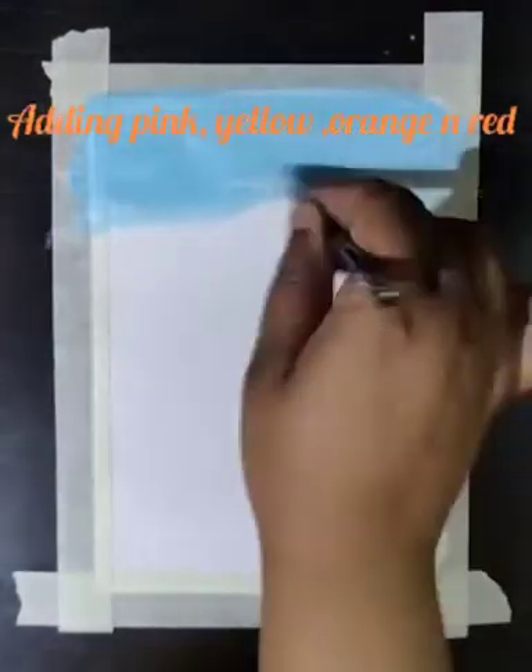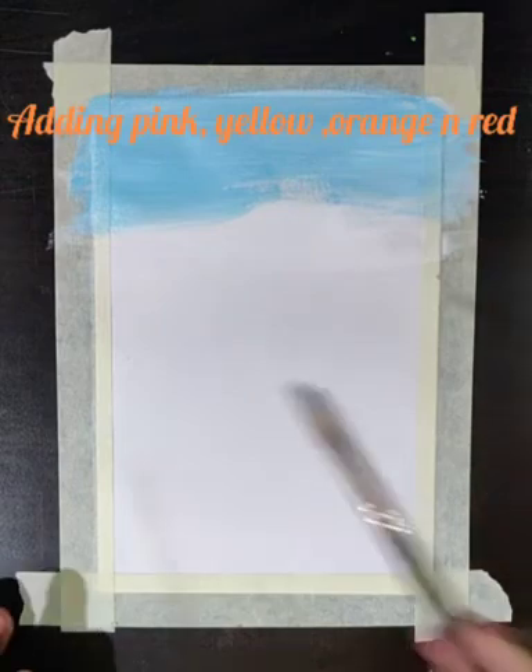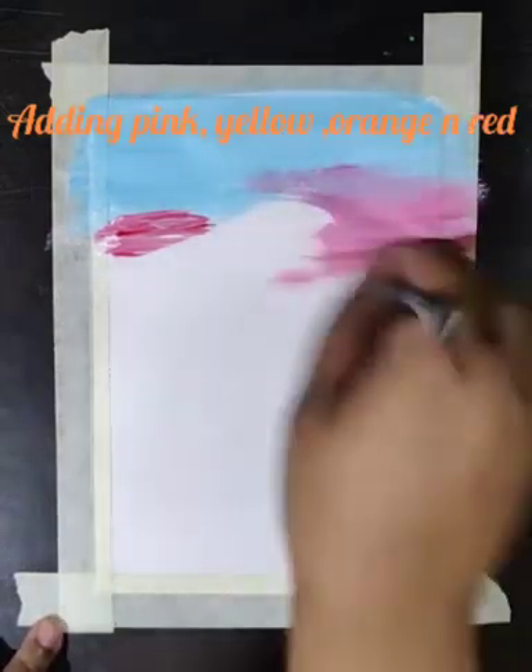Slowly and gradually we will add other shades also, like pink, yellow, orange, and red. We are trying to give the effect of the morning sky, which is really full of beautiful colors.